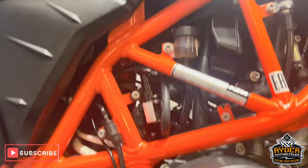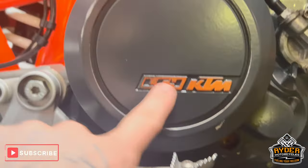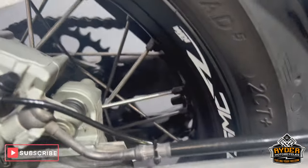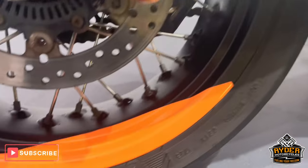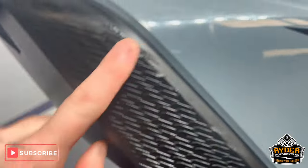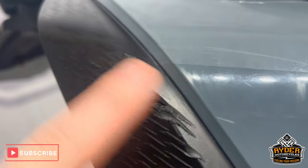The frame's nice, the engine casing's in good condition. There's a little bit of rubbing just over the orange logo. The swingarm's in good condition, as is the rear wheel. The right hand panel to the rear has a bit of a mark coming through there.